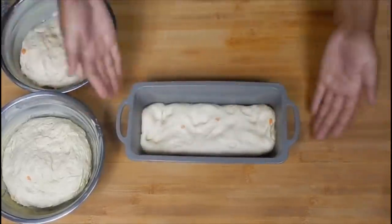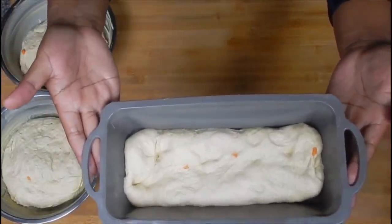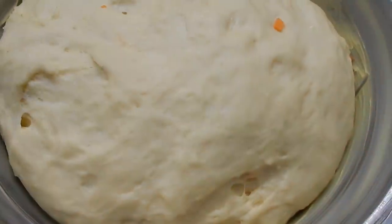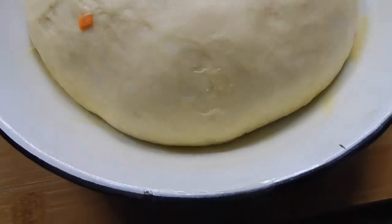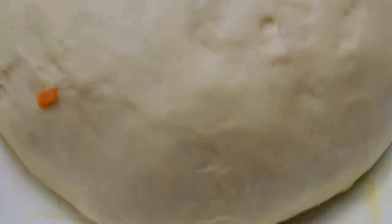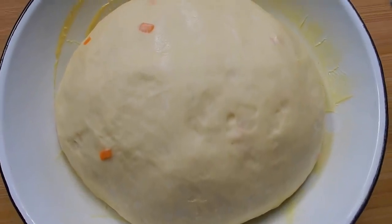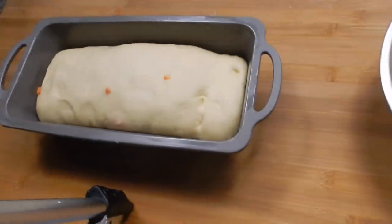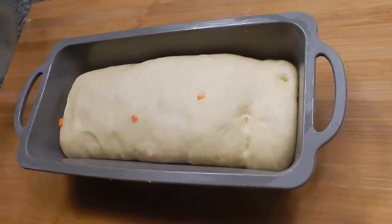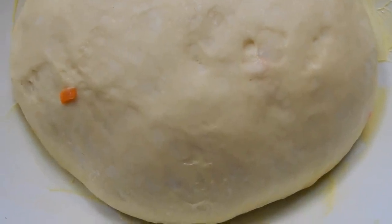Just let this rise for a good 15 to 20 minutes. It's now doubled in size for the second time. This looks perfect — it has risen the second time and it's now double in size, rolled inside and ready to be steamed.